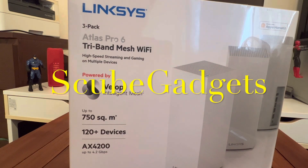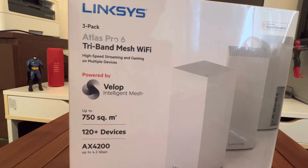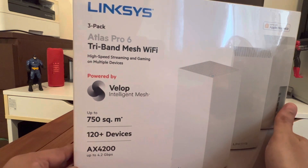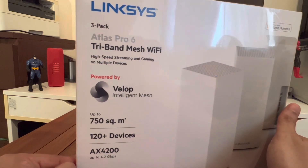Thanks for tuning in, welcome back. I have another quick unboxing video of our Linksys tri-band mesh Wi-Fi system. The format of my videos is that we look at the box, then we look at the features called out by the manufacturer on the box, and then we also look at the product.